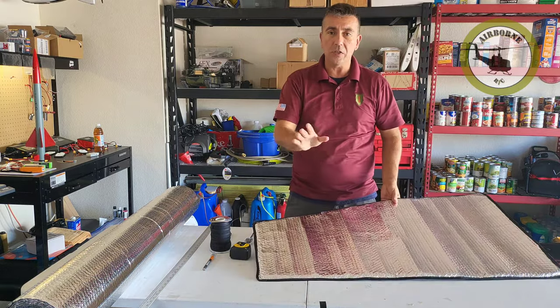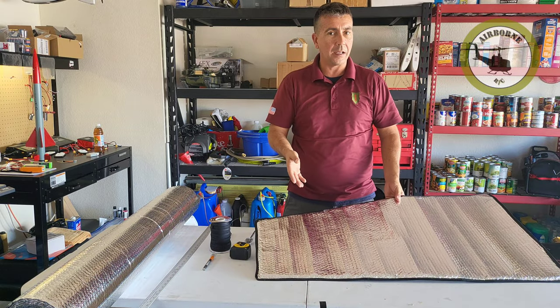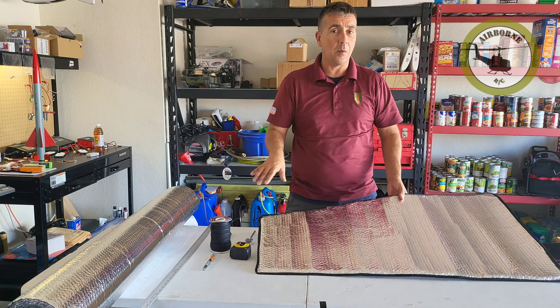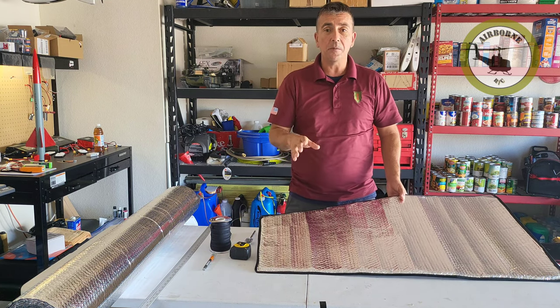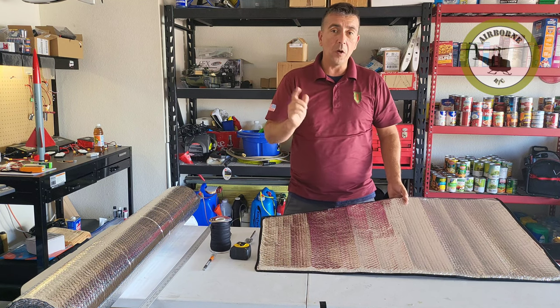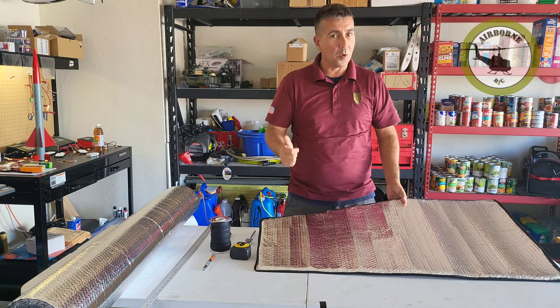Now there's many, many ways you could do this. This is probably not going to be the right one for you, but this is the way that I went ahead and did it because I want it to look all fancy, schmancy, and schnazzy, and I want it to last a little bit. So we're going to go ahead and get to it, but first, let's roll that intro.